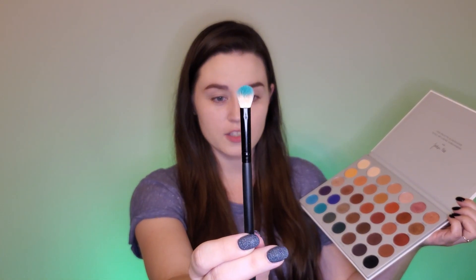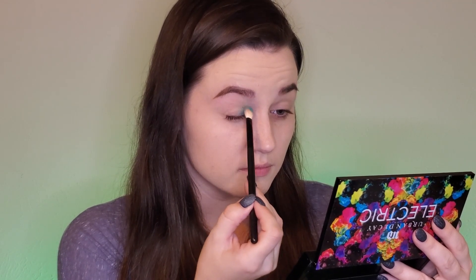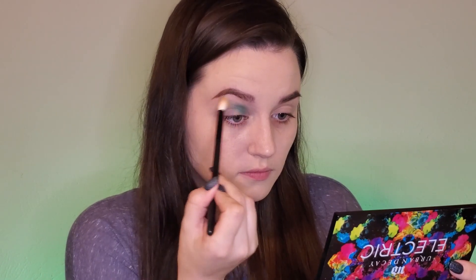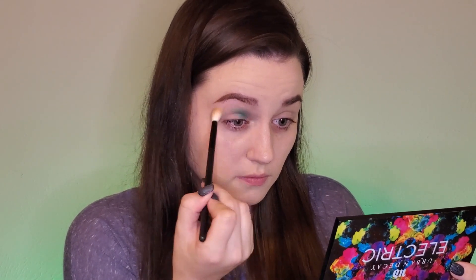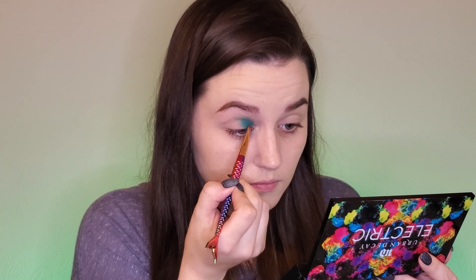I went into my Jaclyn Hill palette and dipped into the shade Jada, and I have that on a medium-sized fluffy brush. I'm actually going to start towards our inner corner instead of the outer corner like I normally would. I'm just blending that out with a slightly larger fluffy brush, and then I went into the same color with a flat brush just to really get that all over our lid.